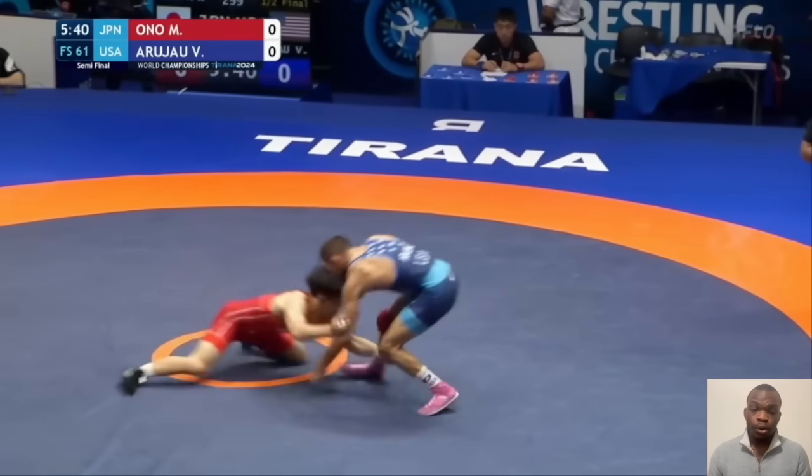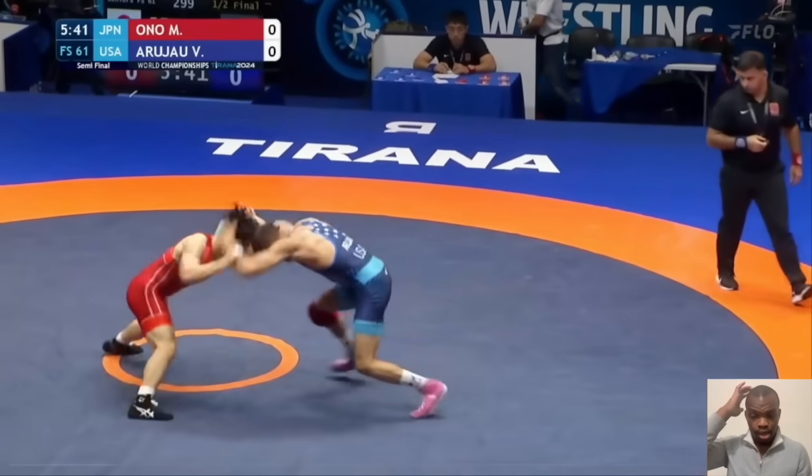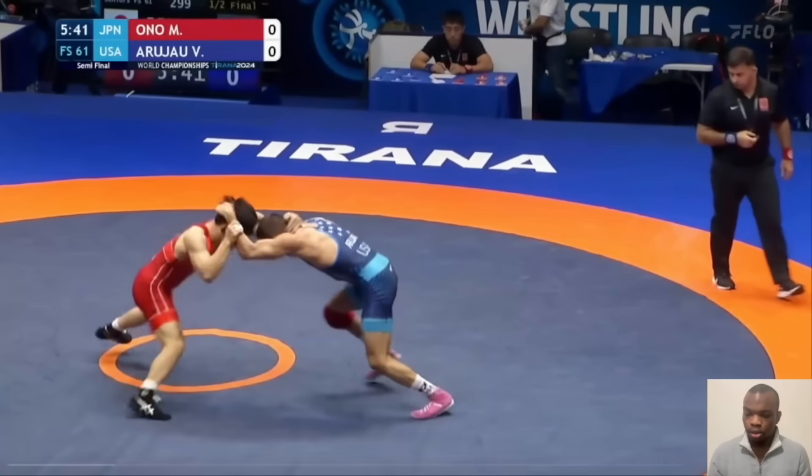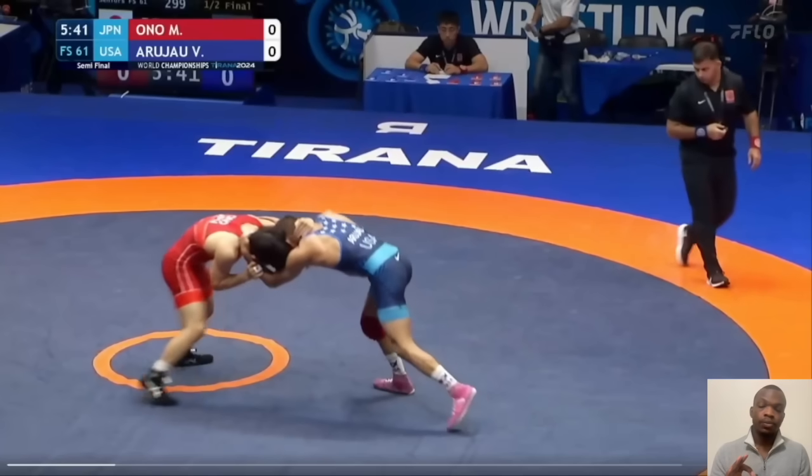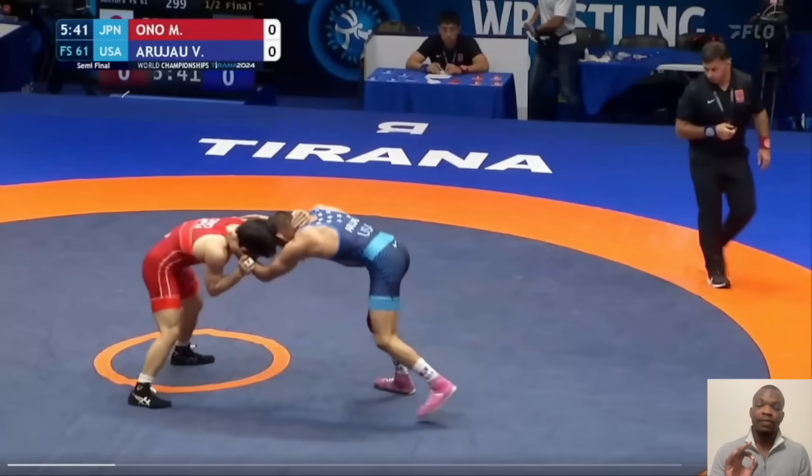His footwork is the same every single time. This video is going to be a little bit different because I need to be very slow with this. First thing to pay attention to is the opponent's footwork. He always attacks the same side leg as his collar tie. Since he has a lefty collar tie, he's going to attack his opponent's right leg. In this example, Vito's right leg — the leg he's attacking — is already forward.